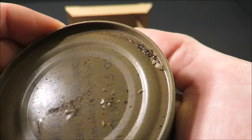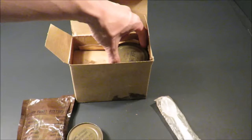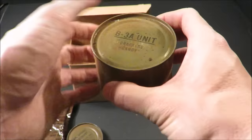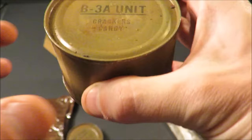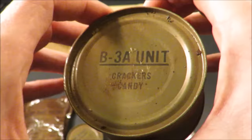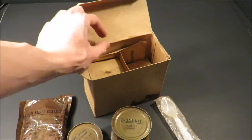The jam doesn't look like it's leaked. It does have bug carcasses on the side — whoa, look at that, that's always a good sign. And the B3A unit is again kind of peppered with bug carcass, but the can itself looks to be in pretty good shape. Crackers and candy — April 1971, cool.